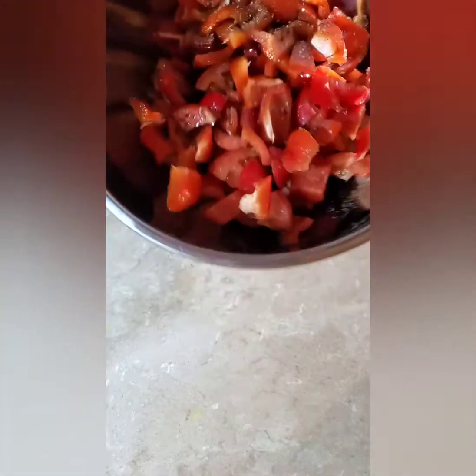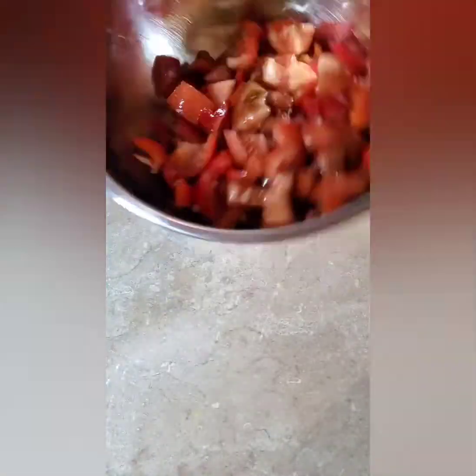And now it's time to toss. With any kind of salad I prefer it cold, but I'm a little hungry now so I'm going to take a bite. Then I'll put this in the refrigerator and come back to it maybe in about 30 minutes.